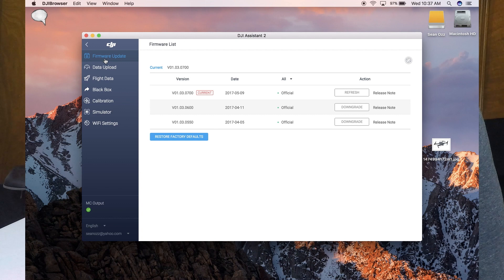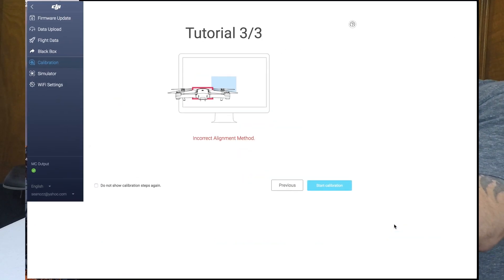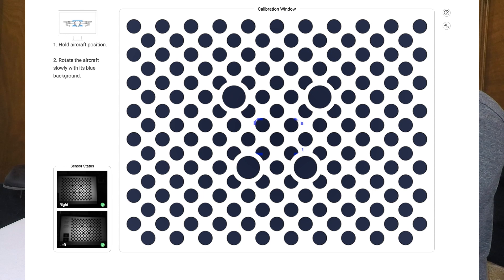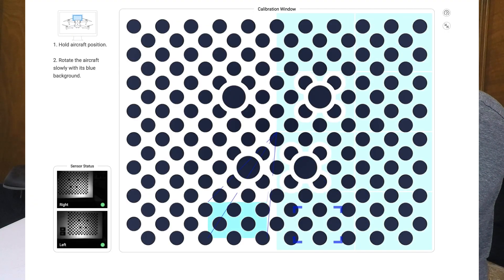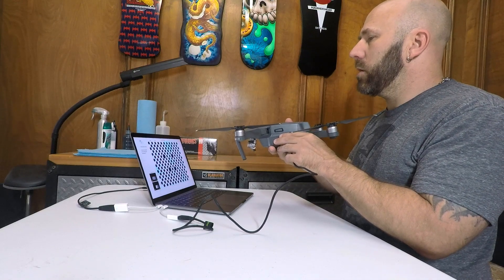Over here on the left-hand side, you can see there are some different options. Today we are going to go to Calibration, and it's going to walk you through a tutorial showing you how to hold your Mavic and how you're going to point the camera up at the screen and follow what it tells you to on the screen. Start calibration, hold your Mavic, point it at the screen, and get your red box so that it turns into a blue box and goes inside of it. Then you follow the blue squares around as best you can.